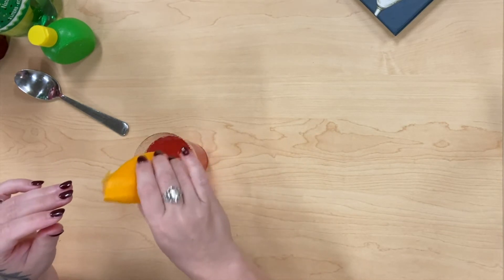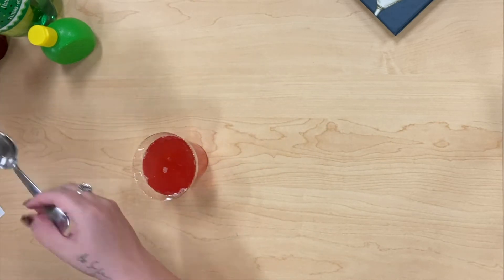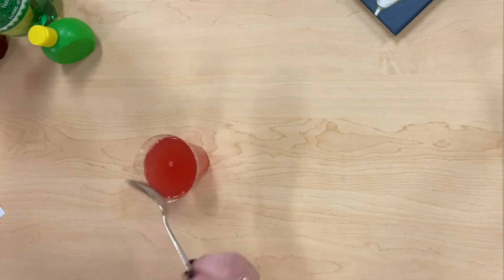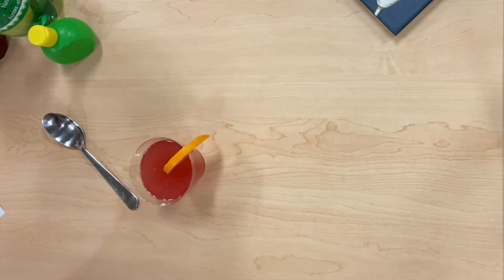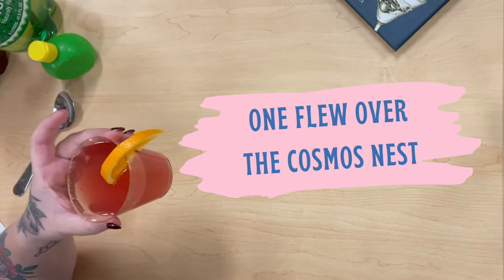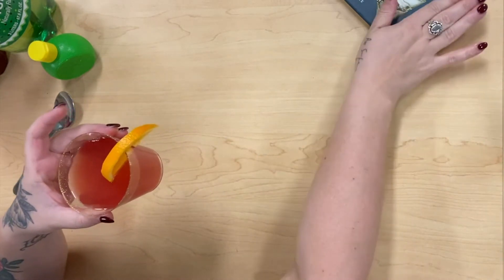I'm just going to squeeze about half an orange into the drink — I'm already liking the color of this one. So we're just going to stir it up a bit. I thought it needed a bit of a garnish, so I took a slice of orange and put it on the side of the cup. Nice, family-friendly, fun drink. It tastes like punch — it's so good.